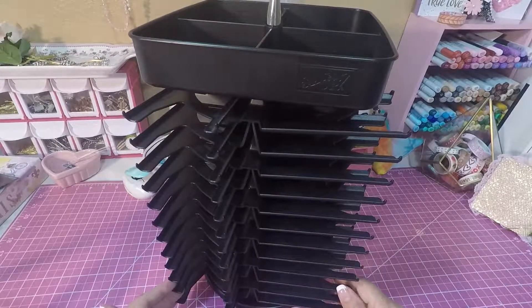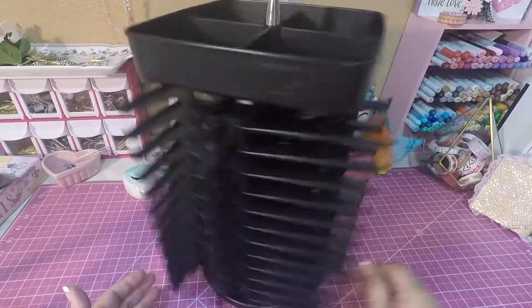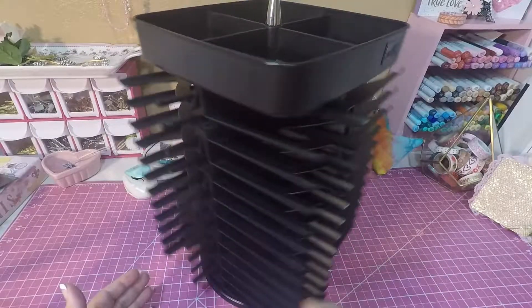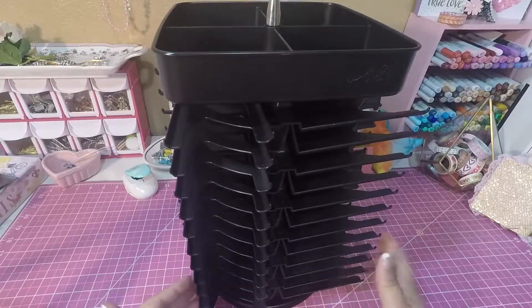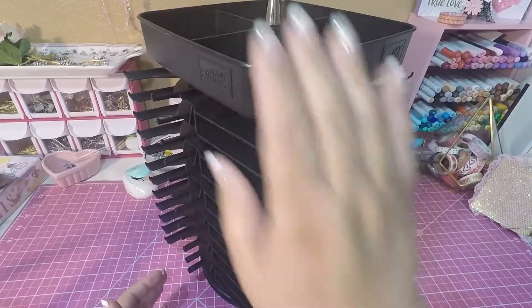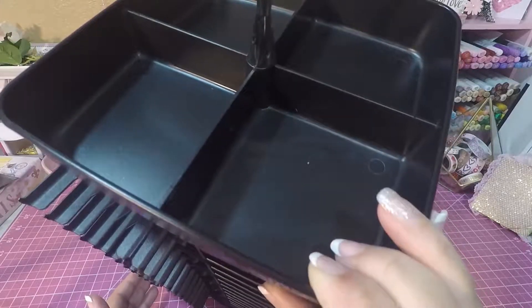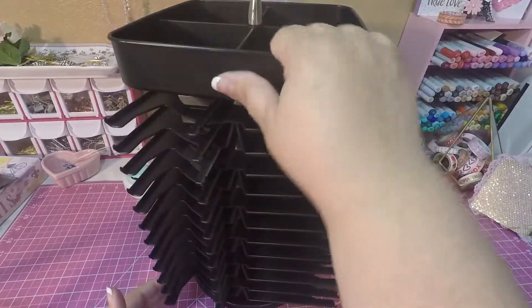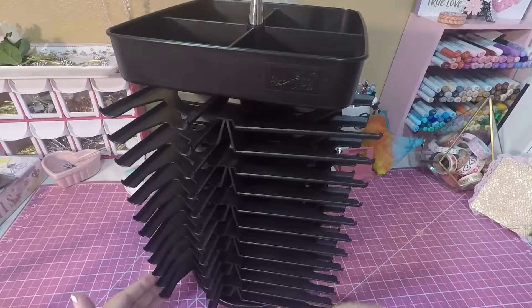I'm asking $55 shipped, and it's going to go priority. If you're interested, leave a comment below or private message me at scrapandcraftqueen@gmail.com. It holds 48 ink pads, and on the top you can store your extra ink refills or whatever you want to put up there.